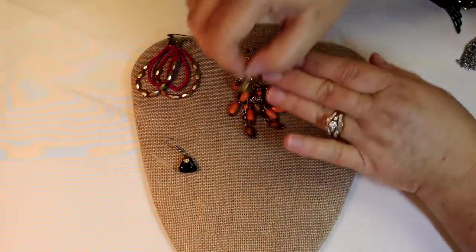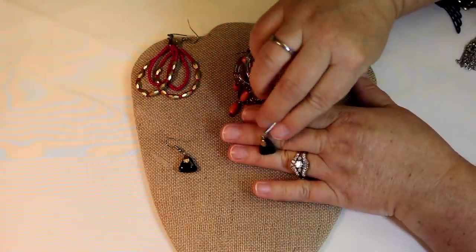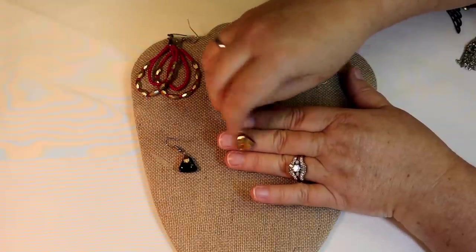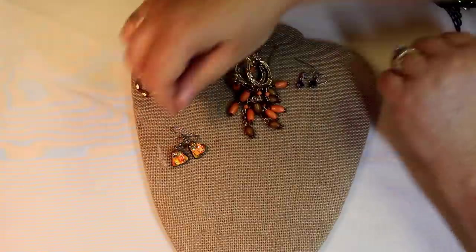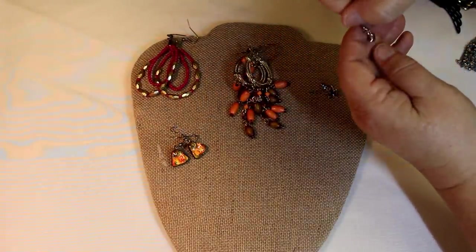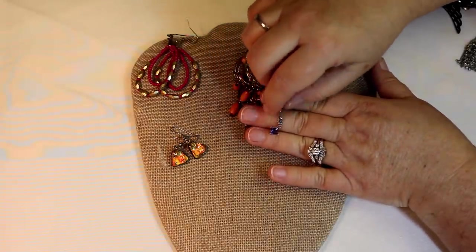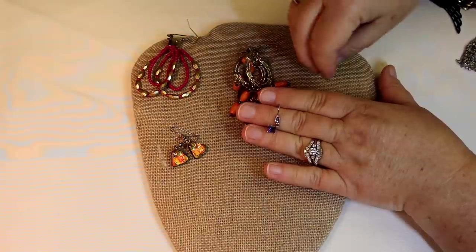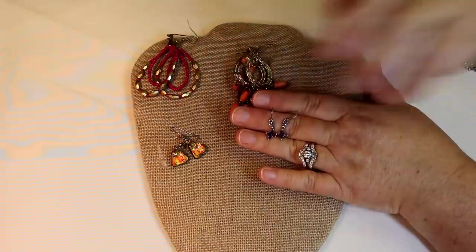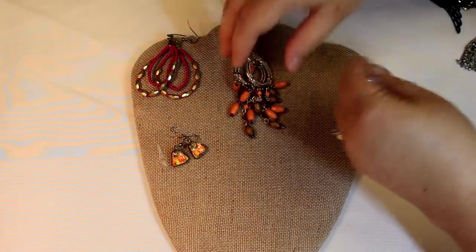Oh, and we have some beautiful art glass here — they have that look where they've been mounted on a black piece of glass and then a little piece of art glass on top. Oh, aren't those cute? These are adorable. Look at these — these are not boho style, but we often find gemstone-looking pieces in with the boho. Nice, nice.